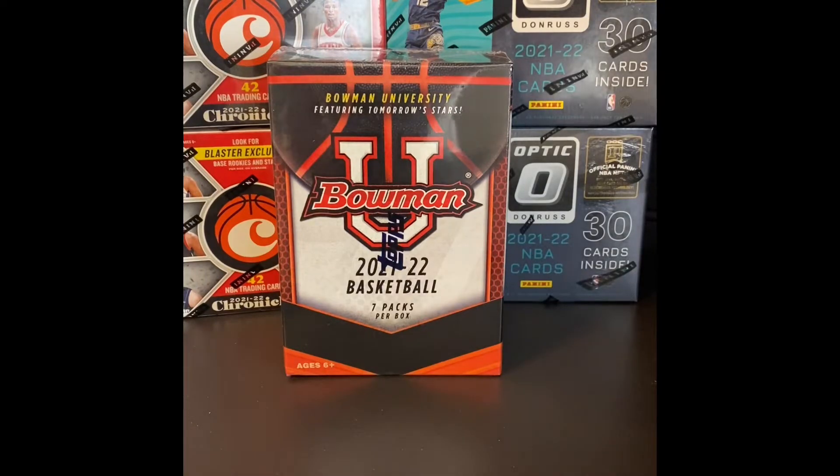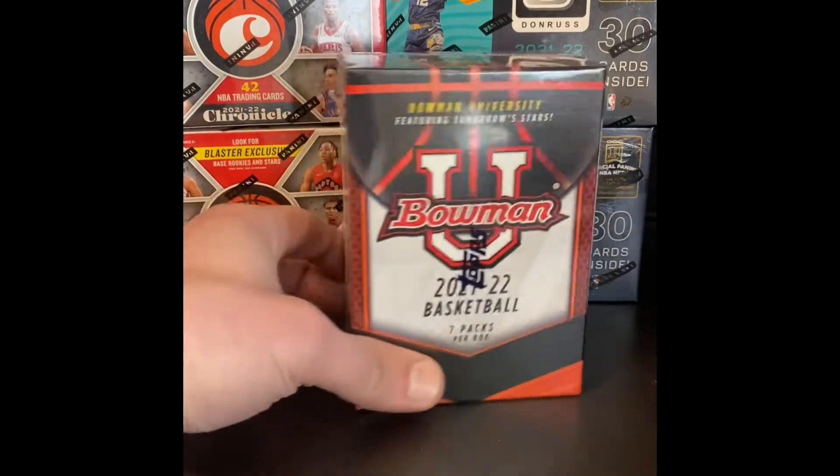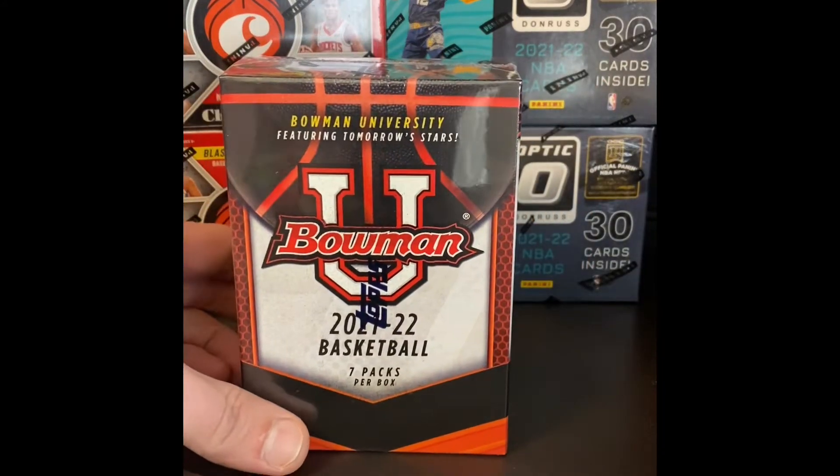Welcome back to the channel. It's Al the Ripper. Today we're going to blast into one of these Bowman U 2021-22 basketball blaster boxes.